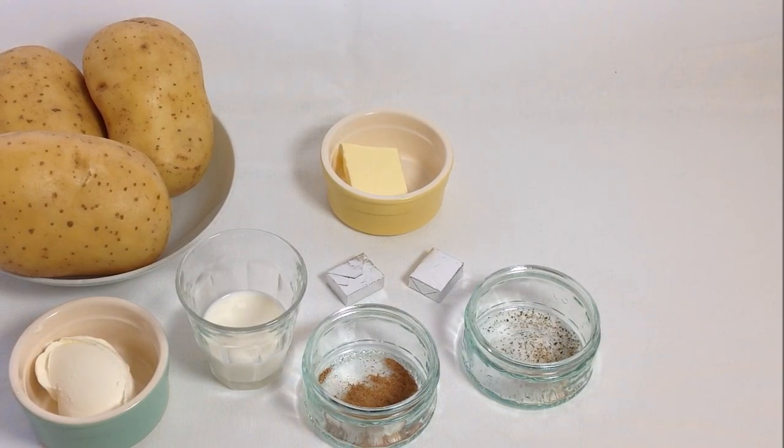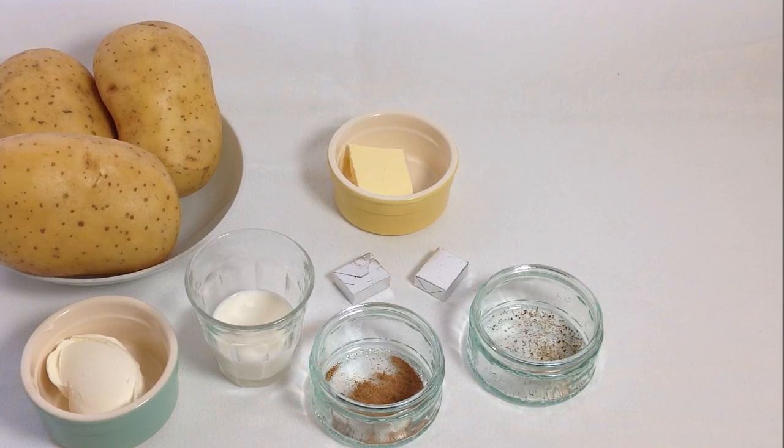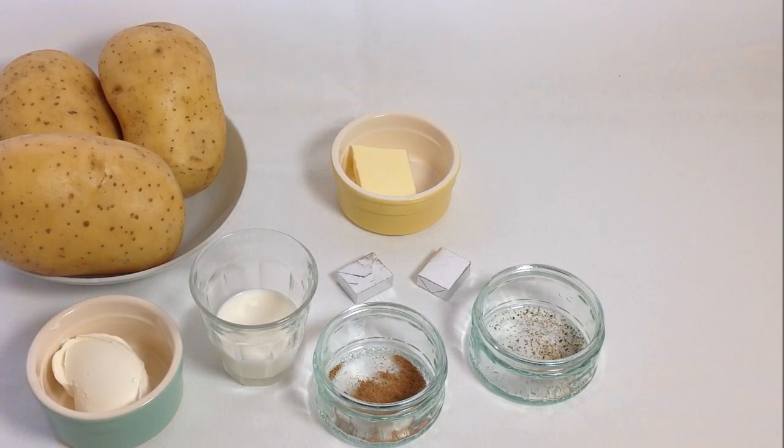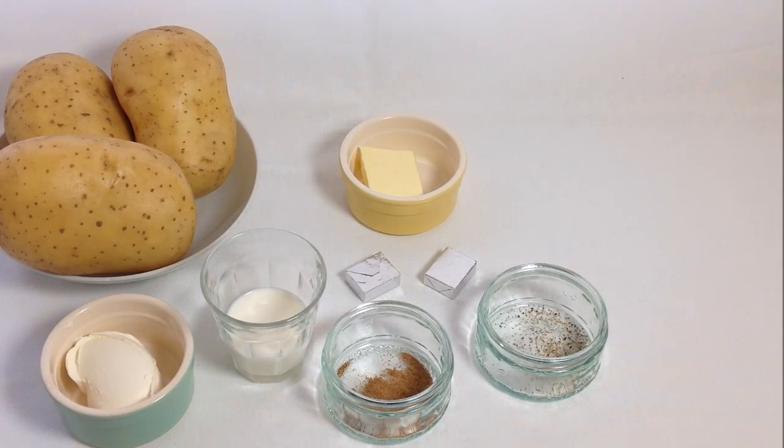I know that mashed potato is quite straightforward and shouldn't require a tutorial. However, judging by the number of times I've been served very bland mashed potato in a restaurant, this is not quite as straightforward as it seems.